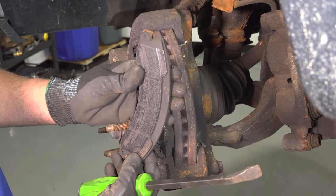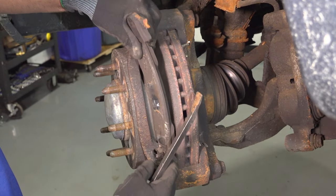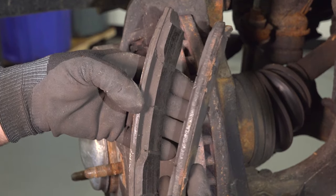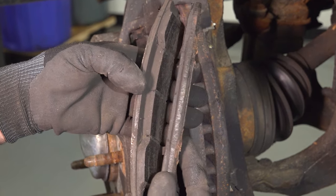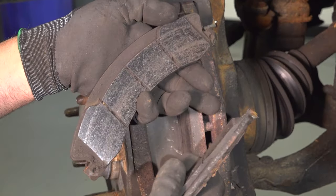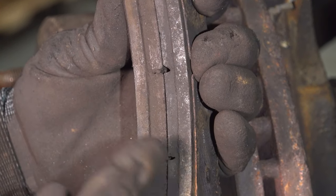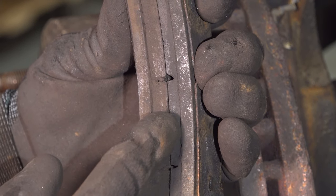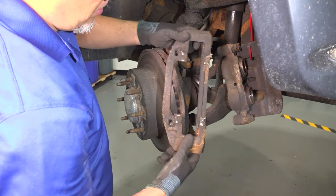Pop that off. The other one comes off a lot easier. You can see how much more the inside one is worn than the outside one. This little indent here — that's normal, that's just the design of the brake pad; they do that for noise. These should be the same thickness and they're obviously not.